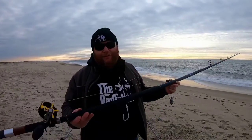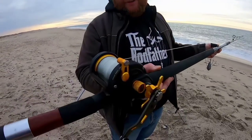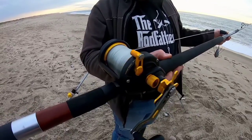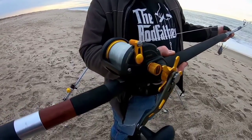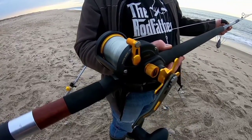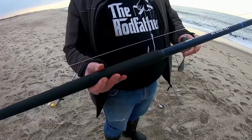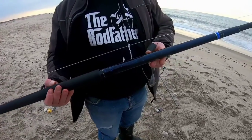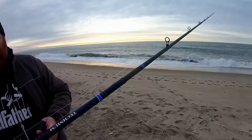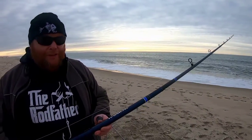This is what I use when I do this — this is a Fathom 40, loaded up with a 100-pound shock leader. It's got 50-pound mainline, 200 meters, and underneath that it's got 450 meters of 8-strand 50-pound braid. The rod is a 14-foot Shimano Cagnium. It casts from 7 to 10 ounces and it's got 2 tips you can change depending on what you want to do.